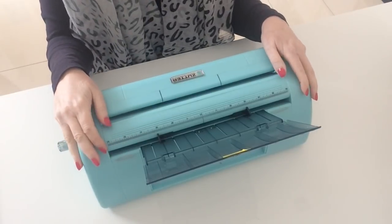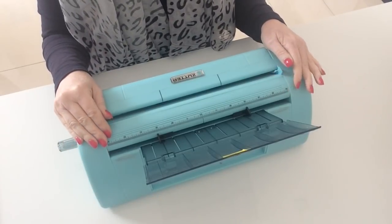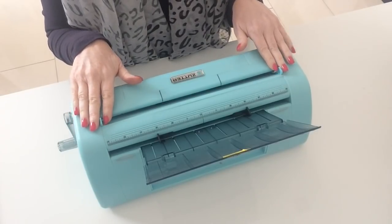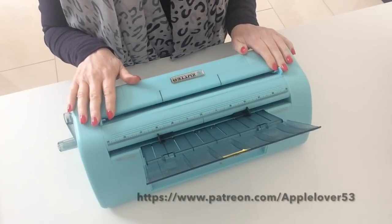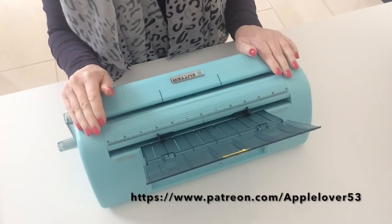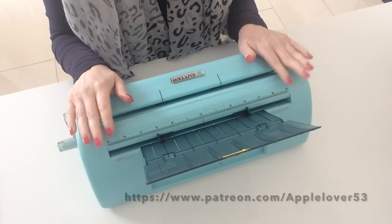Hi, in today's video I'm going to show you how to do some batch card making. The cards I'm making are my March thank you cards for my tier 2 patrons on my Patreon page, but by the time you see this video they'll have had their cards, so I thought I'd share the process on how to batch make. This can be done for anything — party invitations, wedding invitations, even Christmas cards.